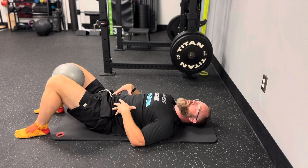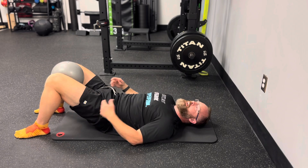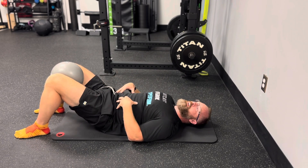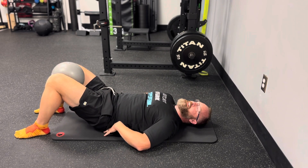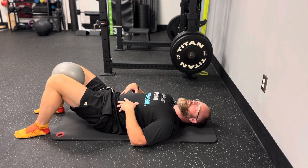We're going to push that into the floor — it's almost like we're pushing into the floor but pulling it towards us — so we feel our hamstrings working, and we should feel our back just relax down into the table or floor. We want to feel a lot of hamstring action.